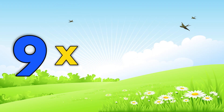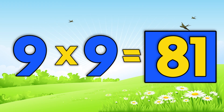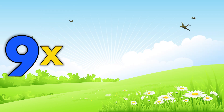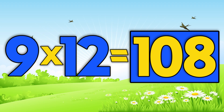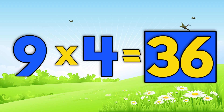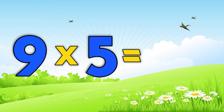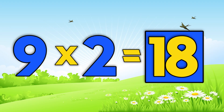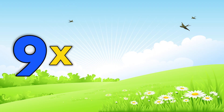Nine times nine is 81. Nine times seven is 63. Nine times five is 45. Nine times twelve is 108. Nine times four is 36. Nine times two is 18. Nine times ten is 90.